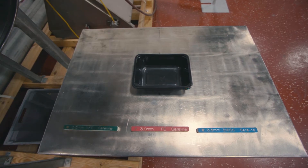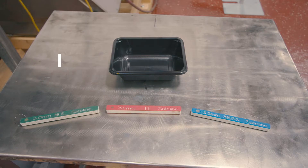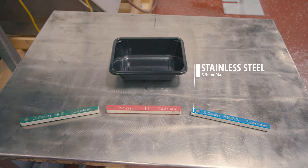Today we will be cycling four different materials through the detector. First is a sample of non-ferrous metal with a diameter of three millimeters. The second sample is a ferrous metal, also with a diameter of three millimeters. The third sample is stainless steel with a diameter of 3.5 millimeters, and the fourth and final sample is an empty plastic tray.